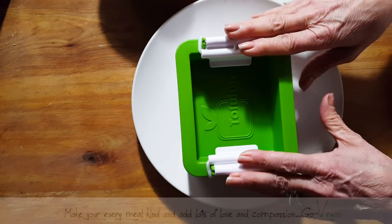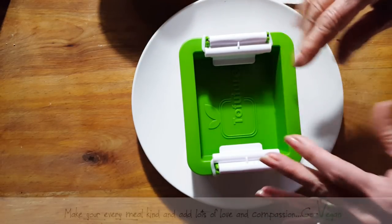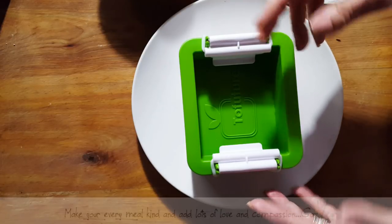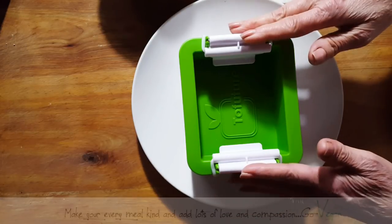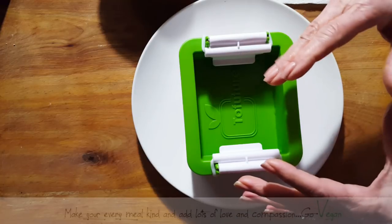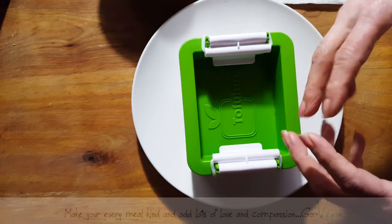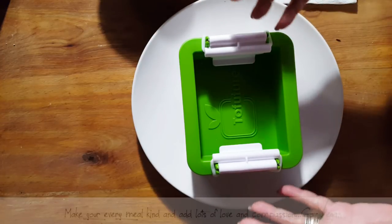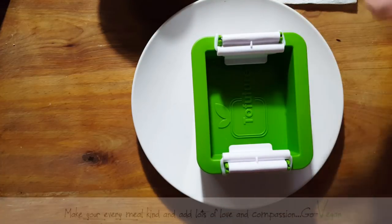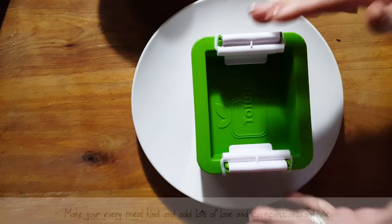I started off with a firm tofu that I am releasing water from, and I'm using a tofu press for that. The firmer the tofu, the better it is. Mine was just firm — I was excited to try it. This is releasing its water using a press. But if you get a super firm tofu, you can just squeeze it by hand with some paper towels, or leave it until the water gets soaked into the towels. But because mine was a little softer, I am using a press. Make sure you get the extra firm tofu.